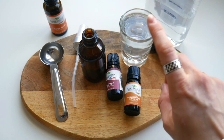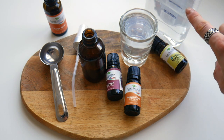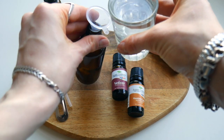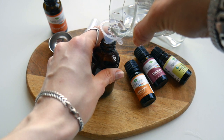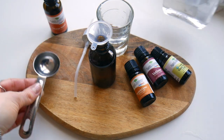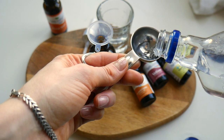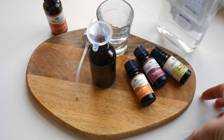The first ingredient is distilled water — 3½ tablespoons. Because water doesn't blend well with essential oils, we shall need a little bit of alcohol, half a tablespoon. If you do not have or do not want to use alcohol, you could use witch hazel, although alcohol will make sure your spray lasts longer. Now the last ingredients — the most important ones — will be the oils.